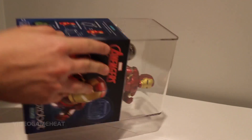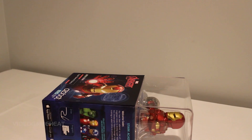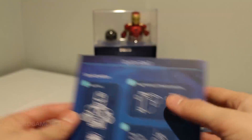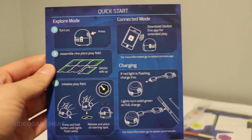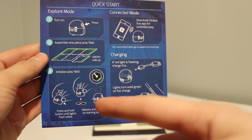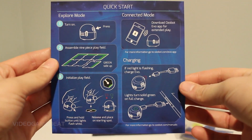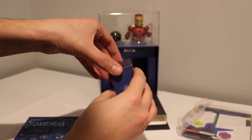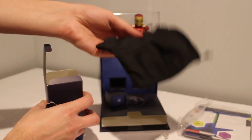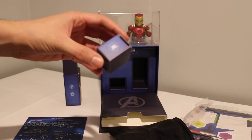Let's get right to the unboxing. What's neat about this case is it actually opens up and you can store everything within the box. So even after you open it, you do not have to throw the packaging away because they have compartments to store everything. To get started, what we're going to be doing is turning on the Evo, then assembling the playfield, initializing the playfield, connecting with the Evo app, and then charging information for your Ozobot. What we have in here is the USB charger — it is a micro USB — and a carrying case also comes with the Evo, which is a nice addition.